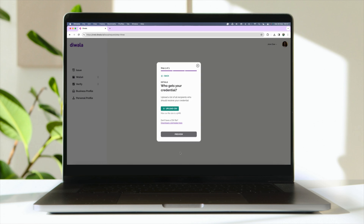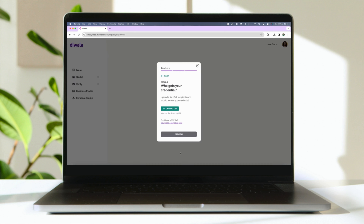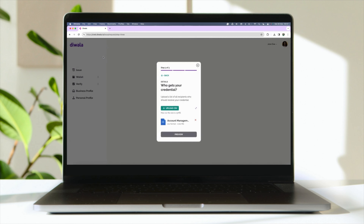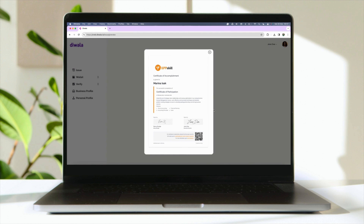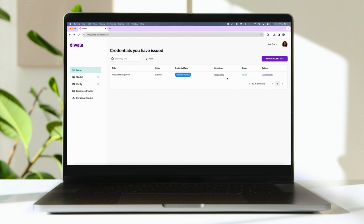Step 3: Add the information the credential should contain in an Excel sheet. The credential will then be instantly delivered to your trainees' or members' emails.